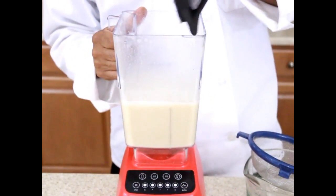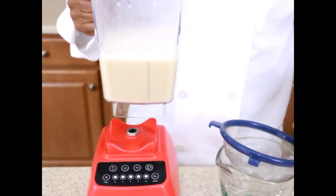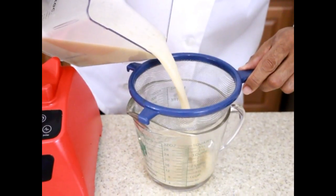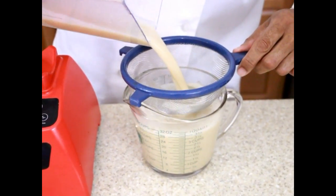So after about 45 seconds of blending, we're going to take the milk and strain it. I'm going to use a strainer, but you can also use a cheesecloth or a milk bag for any particles that are left over.